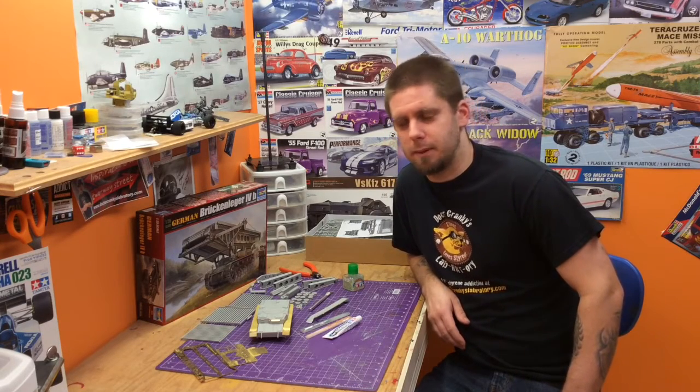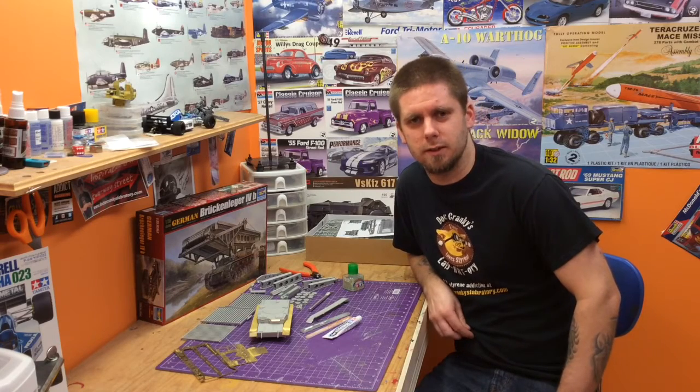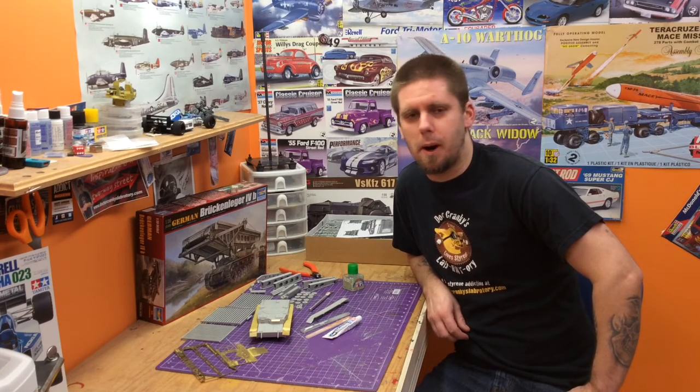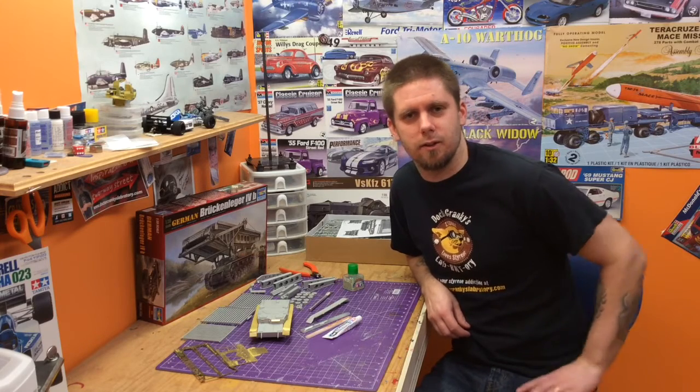Probably not the car guy's cup of tea, but you know what, we're having fun with this one. We're picking away slowly, so we figured we'd shoot some videos for the armored guys out there. I've noticed the Styrene Syndicate, which I follow — they're doing a pile of Panzer stuff, a pile of King Tigers and stuff like that.